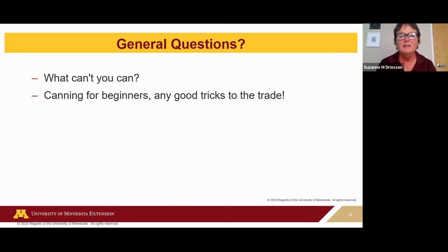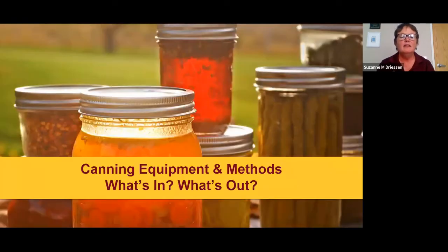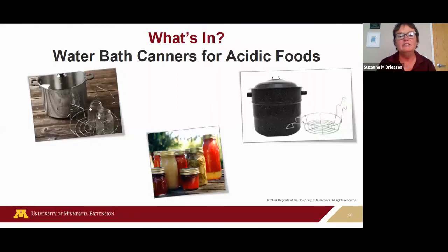Now we're going to jump into canning equipment and methods — what's in and what's out. Canning is really making a comeback; a lot of people are doing it and canning equipment companies are responding and marketing new equipment. What's in: water bath canners for acidic foods. A water bath canner can be used for high-acid foods like peaches, and foods we add acid to, like salsa or pickles. Temperature will be at 212 degrees Fahrenheit.